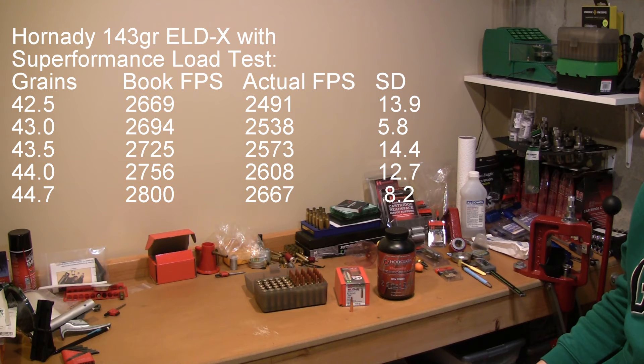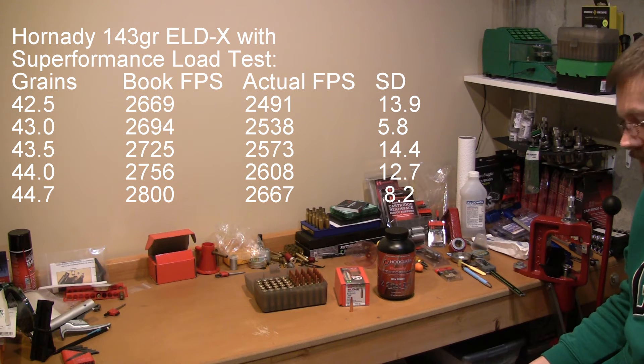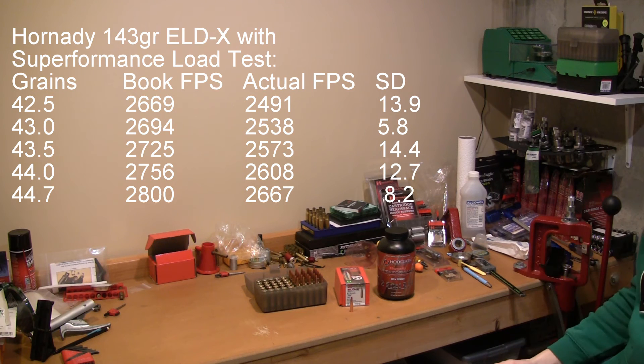The 42.5 grains of Superformance was 2,491 feet per second, standard deviation of 13.9. The 43 grain velocity was 2,538 feet per second with a standard deviation of 5.8. The 43.5 grain of Superformance was 2,573 feet per second with a standard deviation of 14.4. The 44 grains was 2,608 feet per second with a standard deviation of 12.7. And we maxed out at 44.7 with a velocity of 2,667 feet per second with a standard deviation of 8.2.